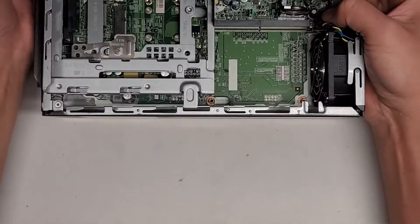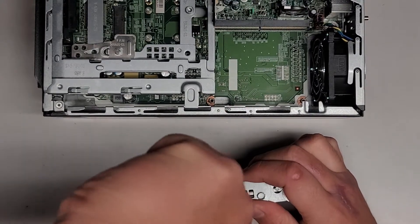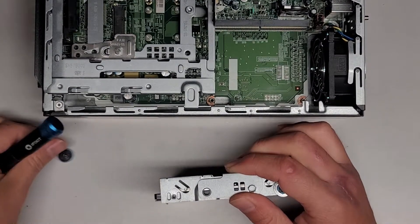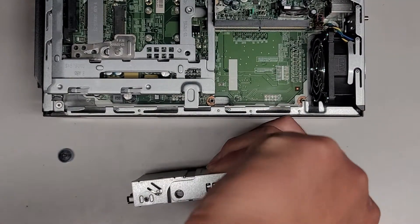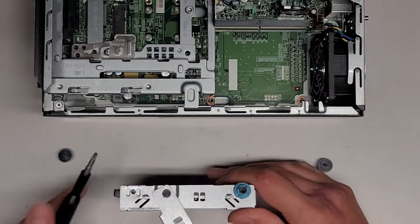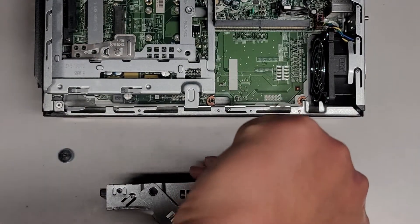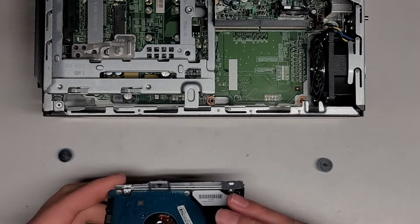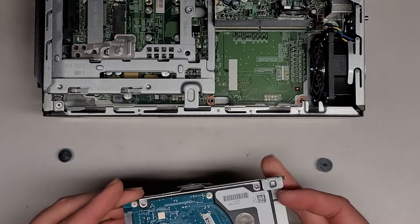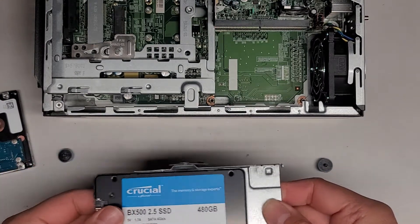I'm going to move this out of the way so I don't drop the screws in there on accident. Let's go ahead and take these three screws — again, there should be four but there's only three in here. These screws are somewhat tight. Make sure to take note of which way the hard drive is going so you can put it back the same way. The hard drive is like this and it looks like we can slide it out this way. There we go — we just slide it out this way.